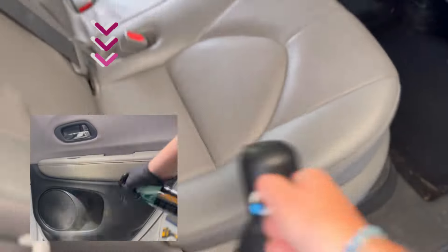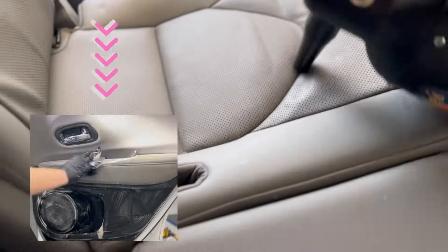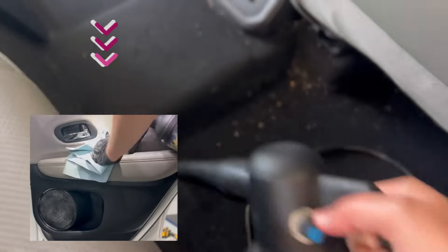Not only will I use it for my pre-vacuum step, but once everything has been vacuumed, I'll then use this as I'm cleaning all my plastics with my scrub ninja and my cleaning solution — to blow all the liquid out of the tight spaces, which again will give you better deep clean results.